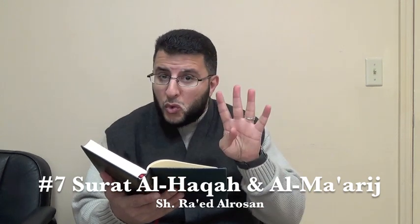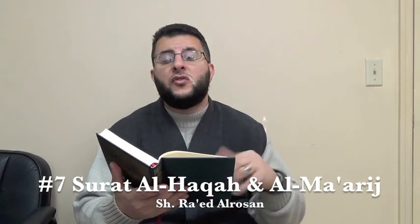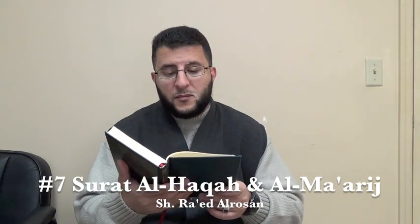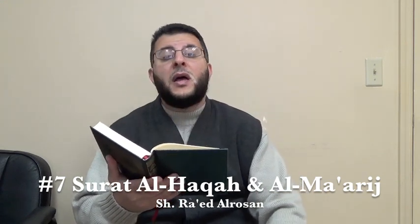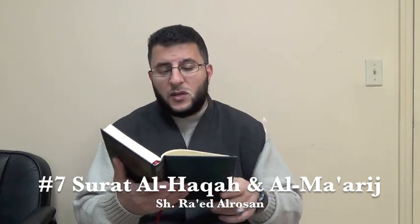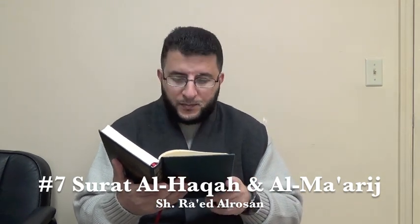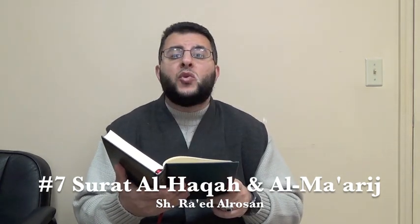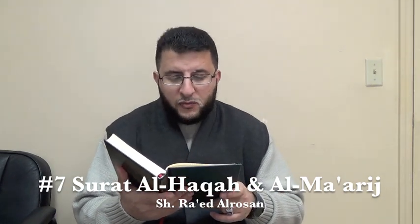Ayah number 37: 'La ya'akuluhu illa al-khati'oon.' Here we have madd sila kubra — four seconds — and then the heaviness of the ha'a: 'khati'oon.' Ayah number 38: 'Fala uqsimu bima tubsiroon.' We have here four seconds madd munfasil, then we have qalqala in 'uqsimu', and then another qalqala in 'tubsiroon.' Ayah number 39: 'Wama la tubsiroon' — the qalqala here in 'tubsiroon.'